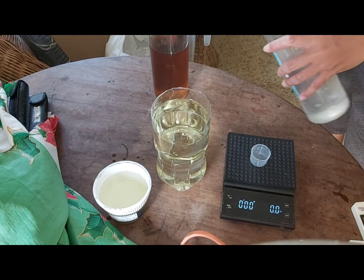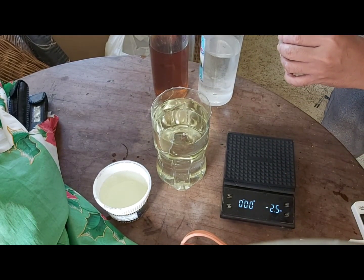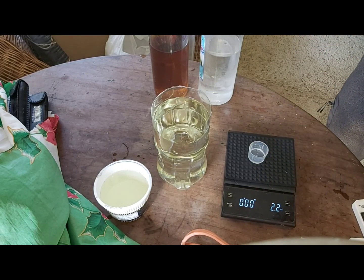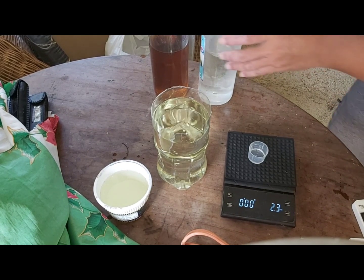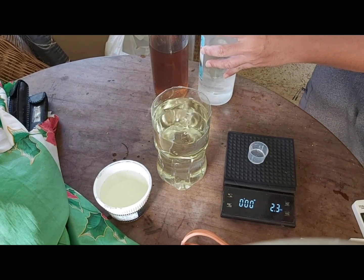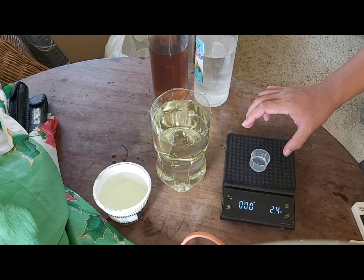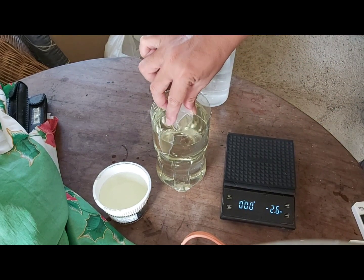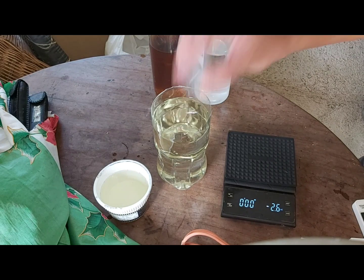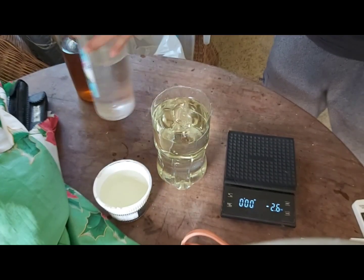We are also going to mix solution B into our mixture. Let's measure — that's around 2.2 ml for solution B, and solution A was 2.4 ml, so they are almost the same. Now we mix solution B into our one liter of water with solution A and mix it thoroughly.